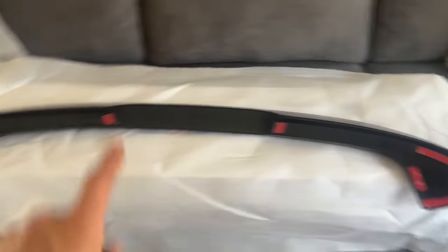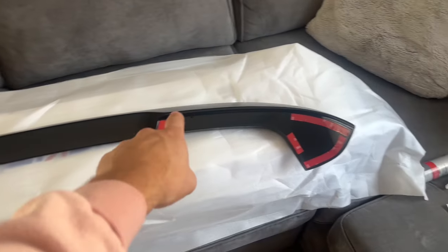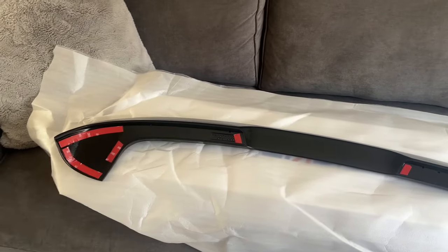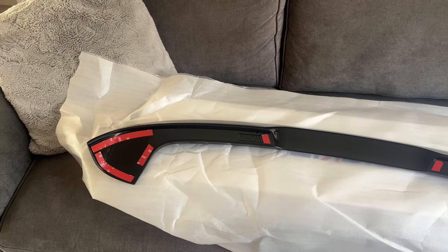Now we have this taped up, which will hold it while the glue is setting. We'll run a bead down here and blodge a bit there, same again on the other side, then take all the tape off and bang — straight on the car.